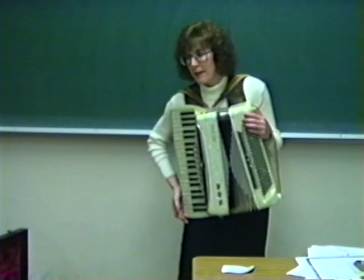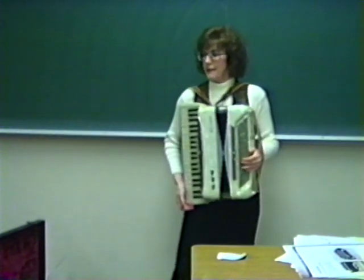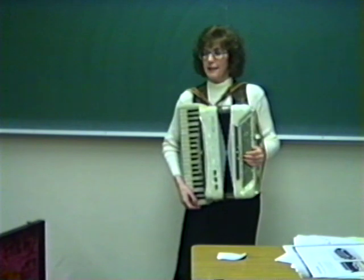And now I'm going to play a little song for you. It was popular back in the 1950s and it used to be sung on the Perry Como Show. It's called 'Pick of My Heart.'